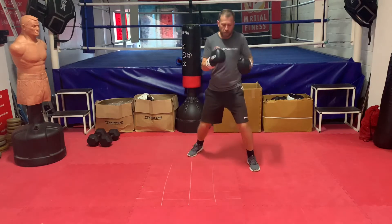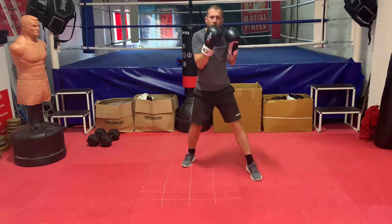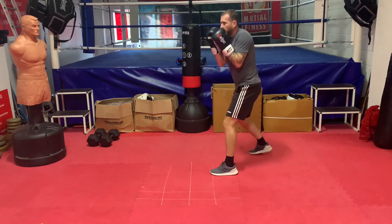The first combination we're going to look at is jabbing head, jabbing body, jabbing head. So that's the first thing you're going to do with the jab: jab the head, jab the body, jab the head.